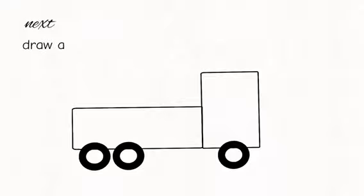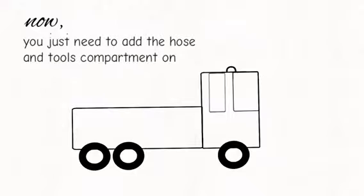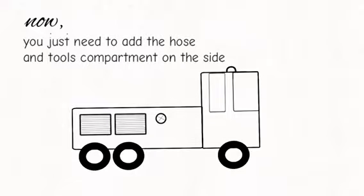Next, draw a firetrap at the window. Perfect. Now, you just need to add the hose and tool compartment.